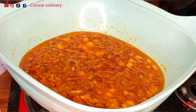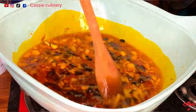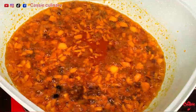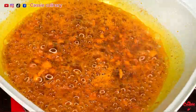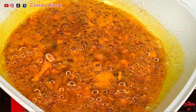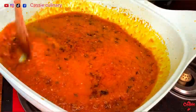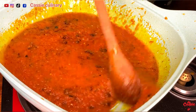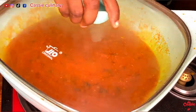Let's check on our stew — the onion is frying very well. So I added my locust beans, which is called iru in Nigerian language. Crayfish powder also goes in. I stirred and let it simmer for about two minutes. Next is to pour in my pepper mix — I poured it in, stirred very well, and covered to cook for about five minutes.